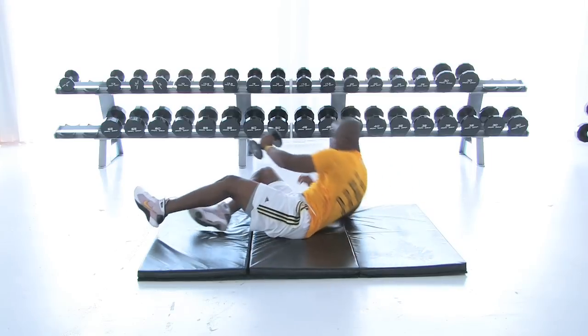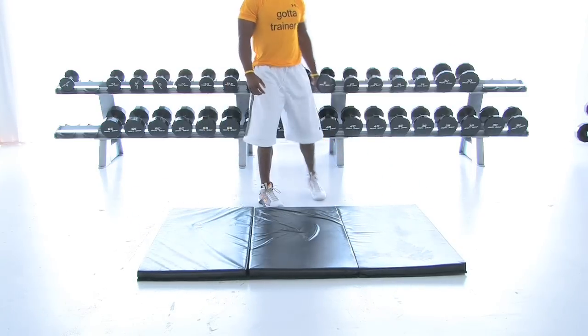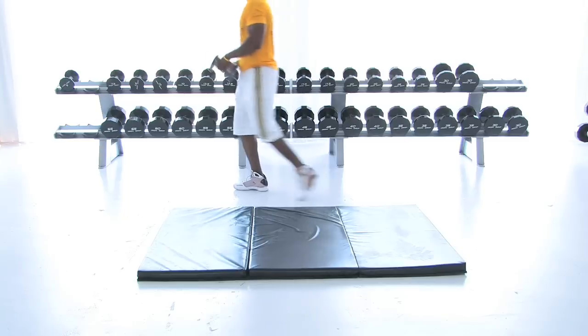Maybe we'll cut the reps down, and then we'll hop up. The circuit is pretty much complete, guys. Let's rock and roll.